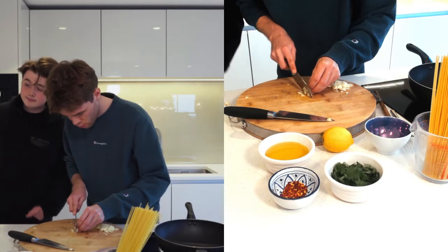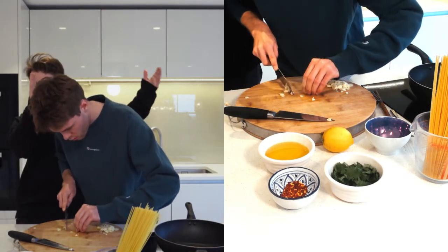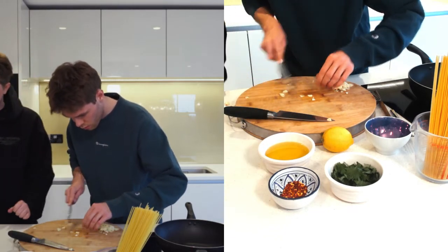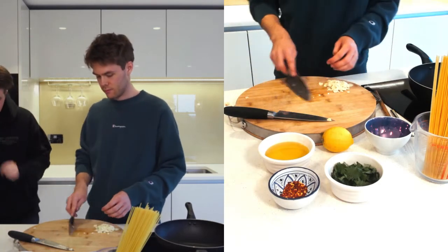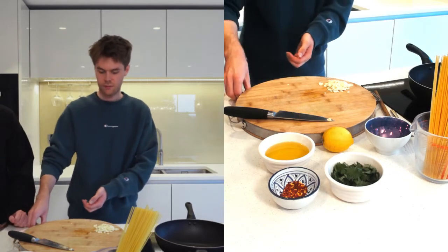Right, we're back. Let me know if you want to change back to the full view. Garlic's done! As you can see in the second camera — all chopped, very thin.